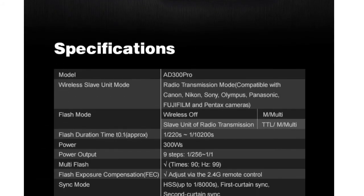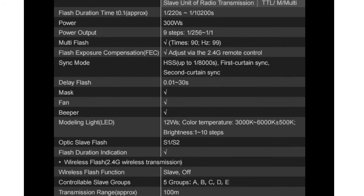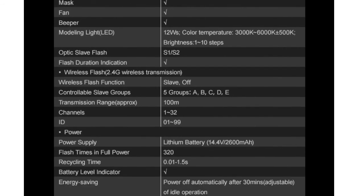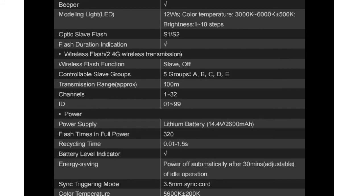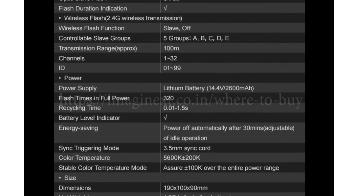When we look at the technical specifications, the flash duration goes from 1/220 seconds to 1/10,200 seconds. The power output can be adjusted in 9 steps from 1/1 (full power) to 1/256. For wireless controlling, you have 32 channels and 5 groups. The lithium battery is 14.4 volts, 2600 mAh, and can get 320 full power shots. The recycle time is 0.01 seconds minimum to 1.5 seconds. It also has an energy saving function through which the power can automatically turn off in 30 minutes or as per adjustment.